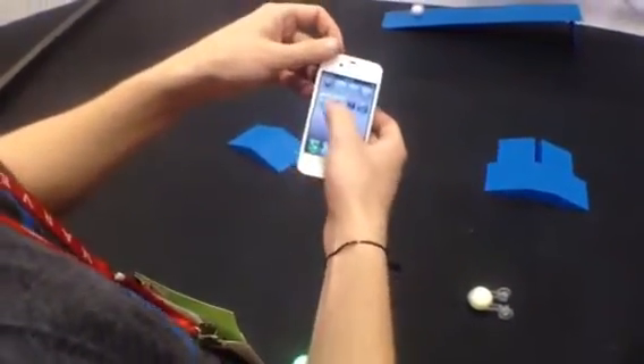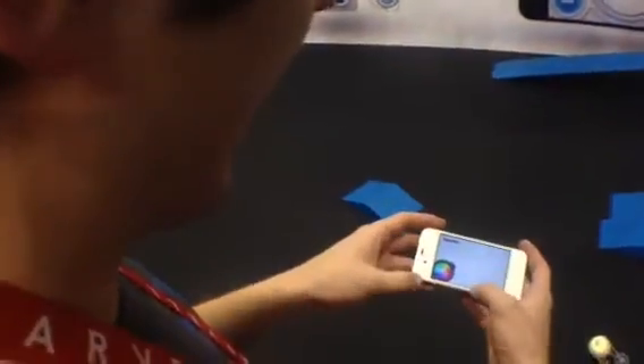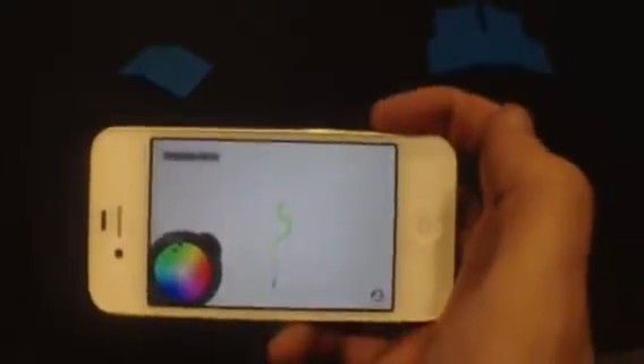Some of the other apps we have are Draw and Drive, which is a really fun one. With this one, I actually get to draw a shape on the screen and Sphero's going to draw that shape on the ground. I can actually change color as I do it. I'm going to draw a rainbow-colored squiggly line, and Sphero's going to go out there, change colors, and drive in the squiggly line that I just drew.